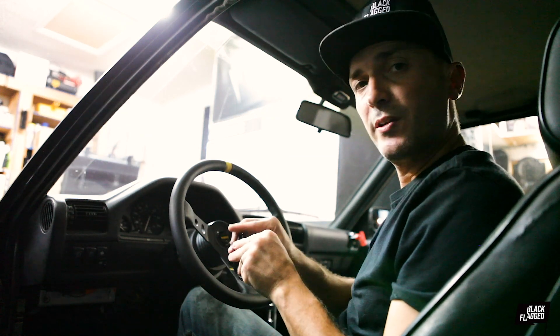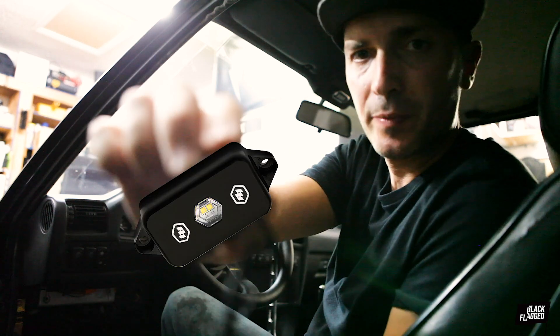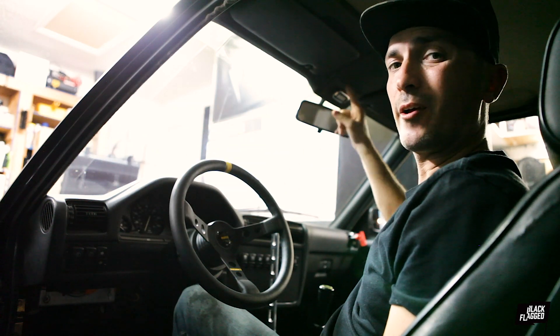Today we are going to be installing this Baja Designs rock light as a dome light in our E30.